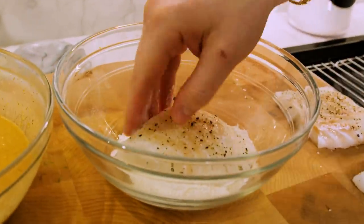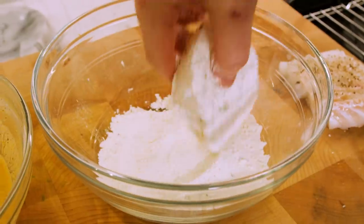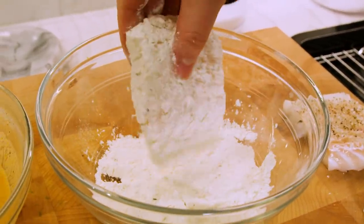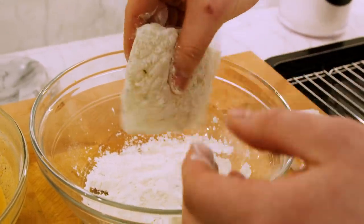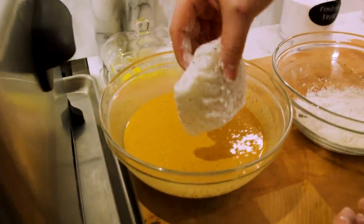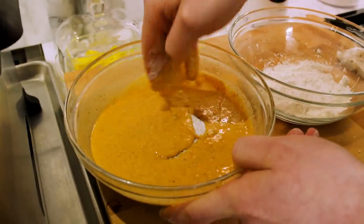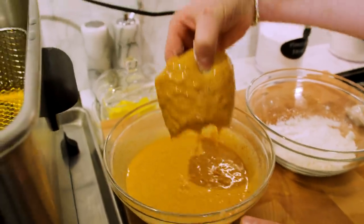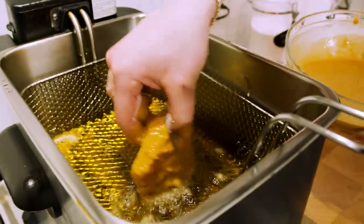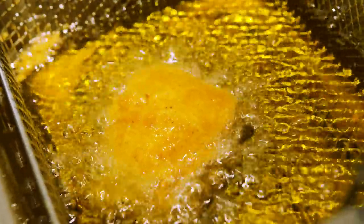We're taking our cod fillet into our flour — a nice light coat on every surface, making sure you get those little crevices, hit the sides, the top, the bottom. Shake off any excess flour. Then we step over and dunk it right into the batter, getting it coated all over. Lift it out, drain the excess, and into the fryer — give it a wave — and voilà, we are in the fryer.